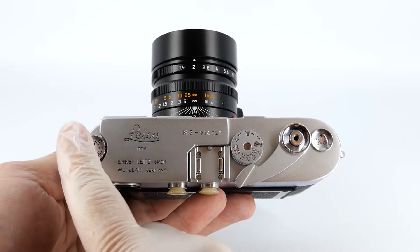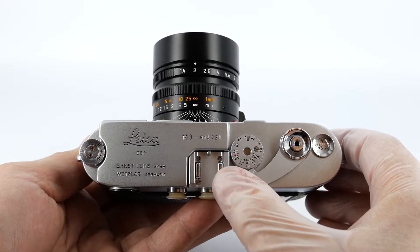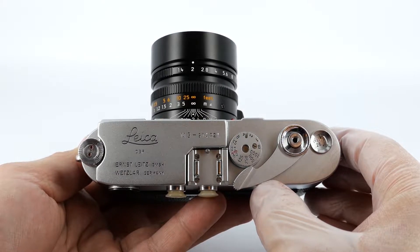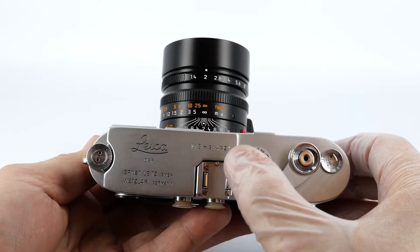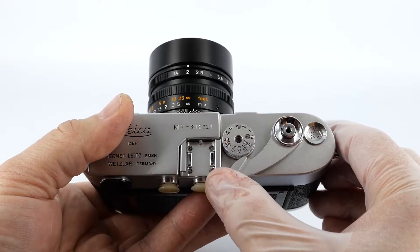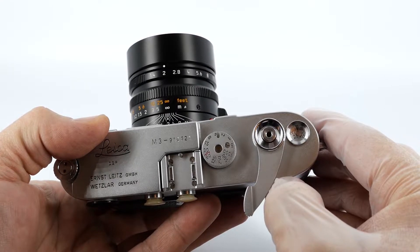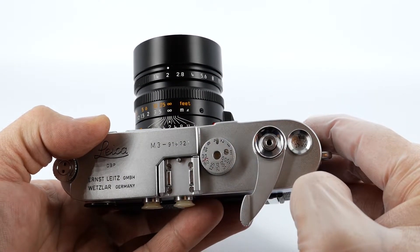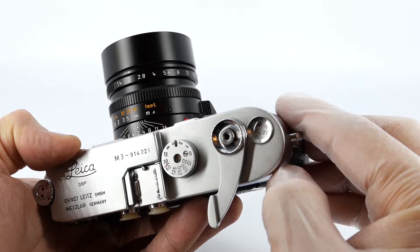On the top you've got the rewind knob, which is used for rewinding the film when you're finished. You've got the cold shoe or accessory shoe, which is used for mounting flash guns, external viewfinders, light meters, and other accessories. You've got the shutter speed dial for selecting shutter speed, the wind-on lever for winding on the film and cocking the shutter, the shutter button for taking photos, and your frame counter that tells you how many shots you've taken on the current roll.